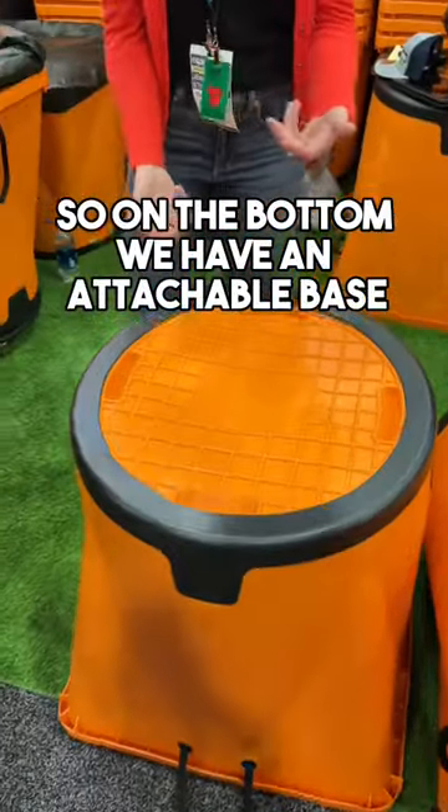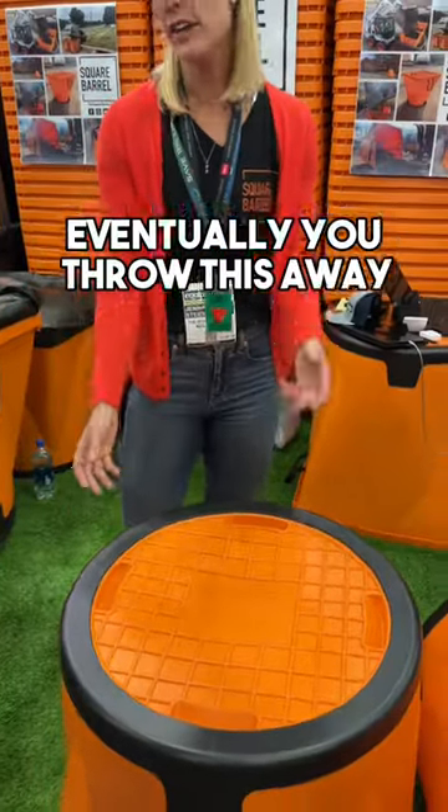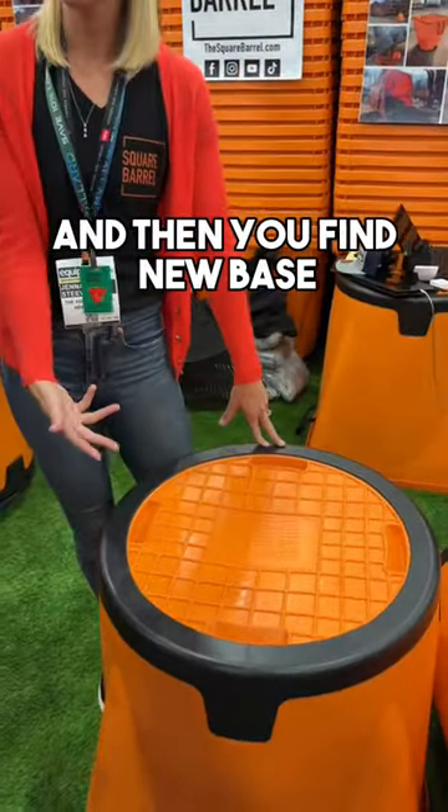On the bottom, we have an attachable base, so the wear points are going to give. You rotate it, get some more life on it, and eventually you throw this away and then buy a new base.